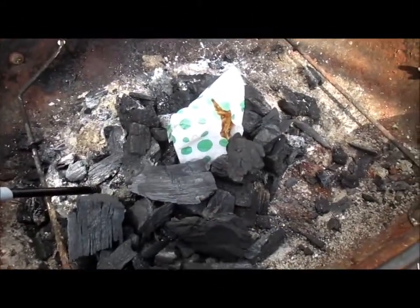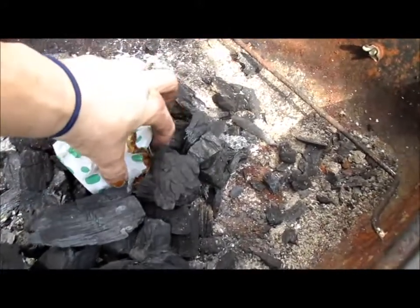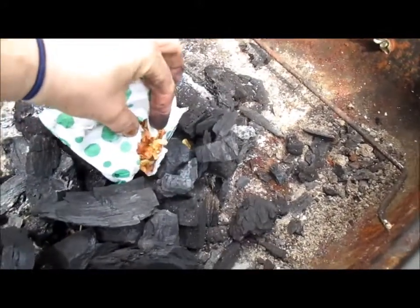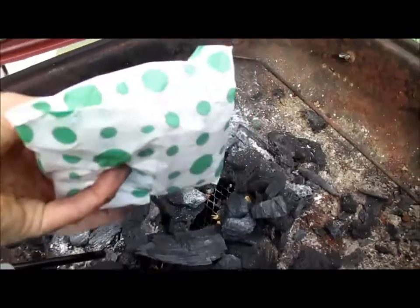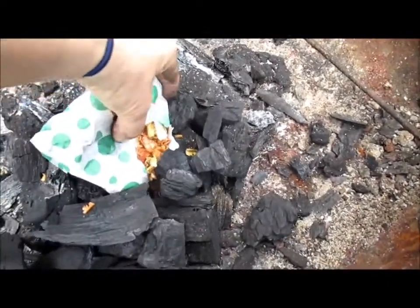Welcome to Firco and Firelighters. These are our everyday firelighter bags — wood shavings with a little bit of candle wax to light your barbecue.